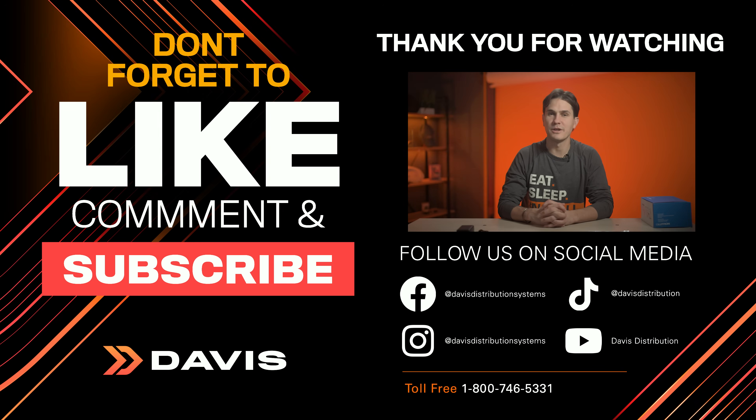Lumeris Tape from Lutron allows you to bring your customers' lighting vision to life while working with their current Lutron system. If you are a homeowner looking to add accent lighting to your space, Davis recommends reaching out to a local Lutron certified installer — they have the knowledge and tools to get it set up right. Log into davisdealers.com or call your Davis salesperson for more info and availability.